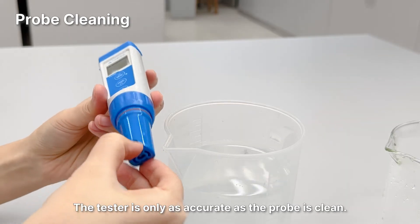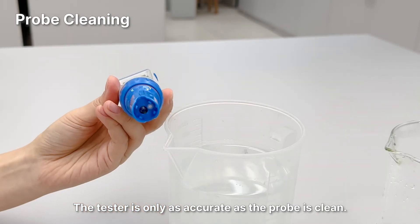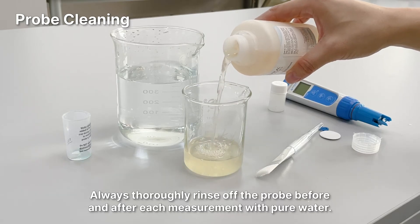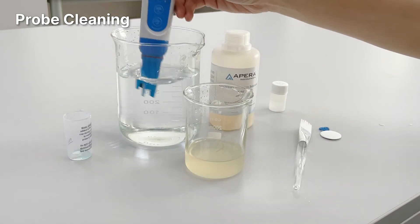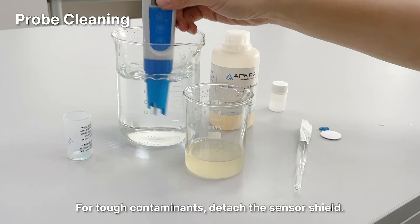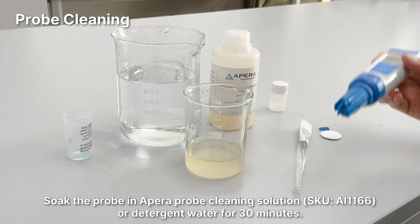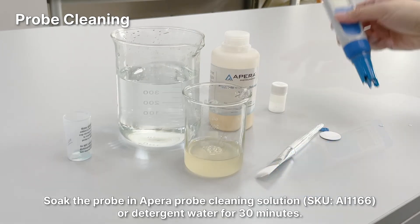The tester is only as accurate as the probe is clean. Always thoroughly rinse off the probe before and after each measurement with pure water. For tough contaminants, detach the sensor shield and soak the probe in the Apera probe cleaning solution or detergent water for 30 minutes.